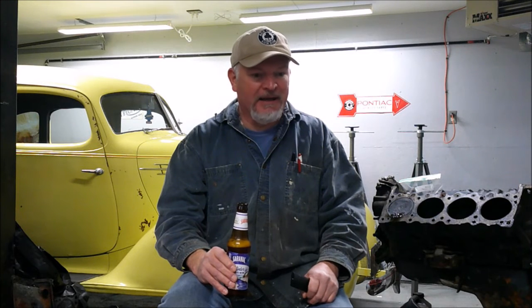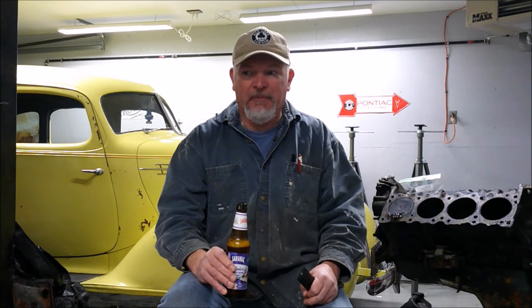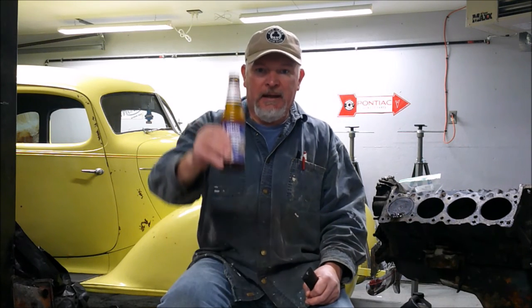My father could restore a car in less than a year, but he was very driven — he would focus on that, and that would be his only thing he would do. Unfortunately, I'm not that focused, but I do try to keep on track with projects, and I will try to keep you updated on everything I do with this car. So, with that note, Happy New Year and God Bless.